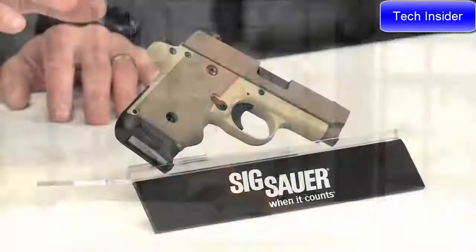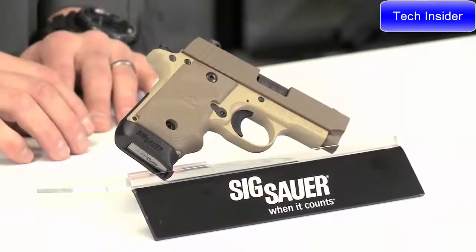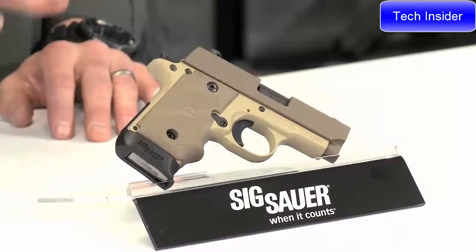Hey guys, Adam Pancho with the Sig Sauer Academy. What I've got right here is the P238 Desert. The 238, generally speaking, what a great little piece. All 238s are chambered in .380 — a nice little round, but it'll certainly do the job.